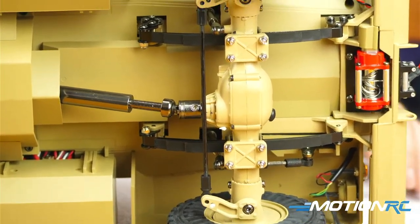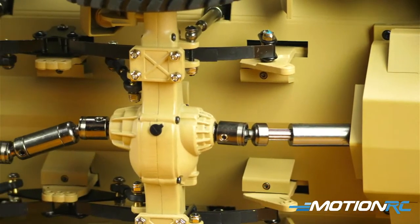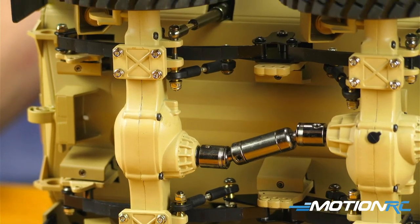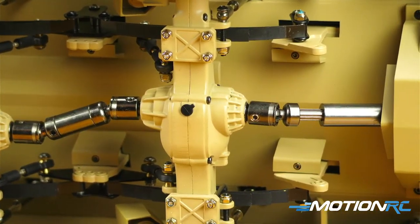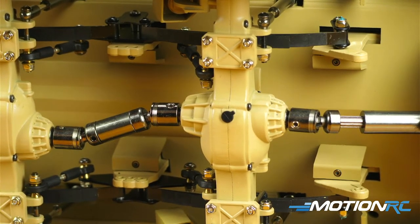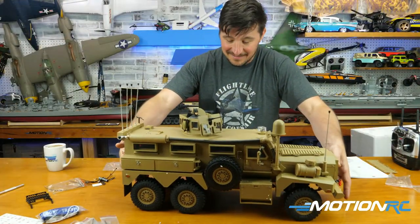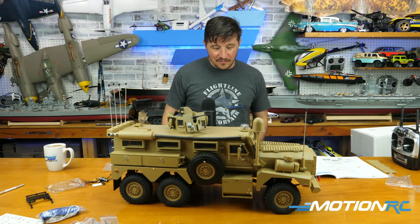I'm excited to test the winch — I don't want to burn out the motor, but I wonder what it could pull. If we stuck the HEMTT like it was stuck in the mud, would that winch be able to pull it out if you put it in neutral? We'll have to experiment — maybe attach a string to a brick and see how many bricks we can pull. It's more for show than real work, but the fact that they put the thought into it adds another dynamic of realism.